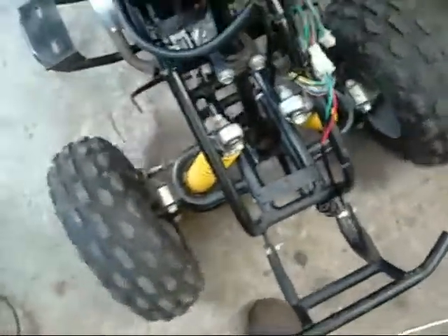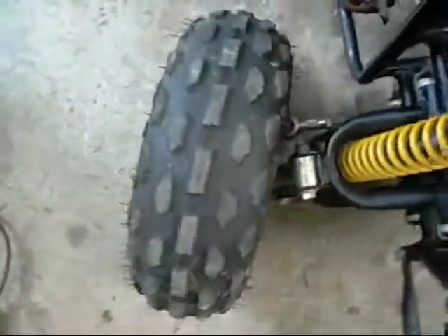I've got the steering pretty much sorted - I've redone all the ball joints. I've just repacked them with grease and tightened them up.